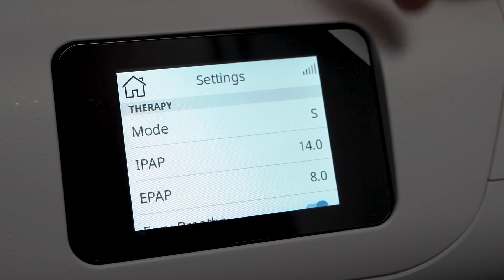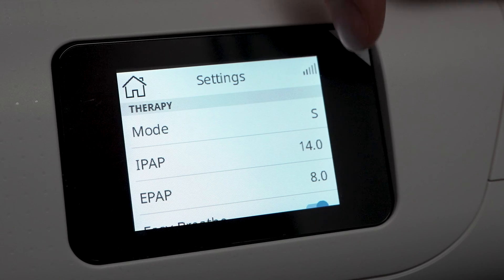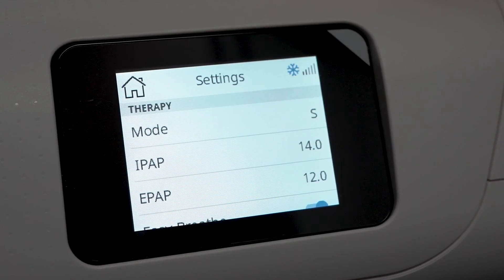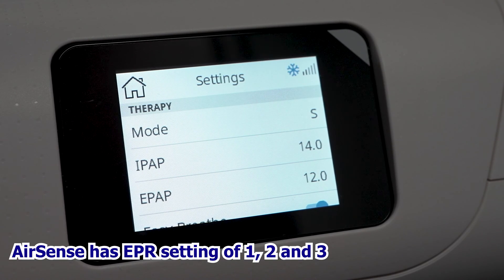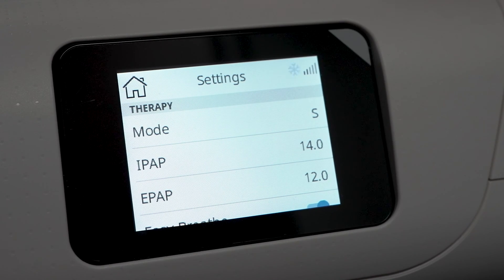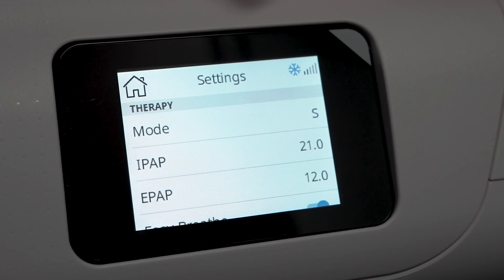If your pressures are close together — for example, an IPAP of 14 and an EPAP of 12, a difference of 2 — that is very similar to the pressure relief settings on an AirSense 11 CPAP under the EPR setting, where you can have a pressure variation of 0, 1, 2, or 3. So a difference of less than 3 is very comparable to what you can get on a CPAP machine, but the AirCurve allows a much bigger variance if you need it.